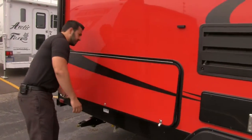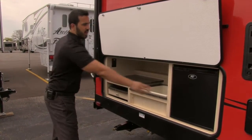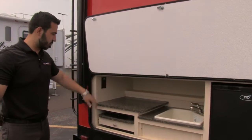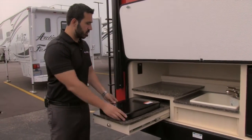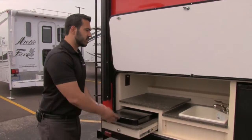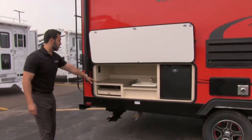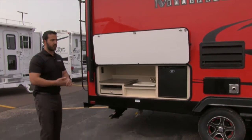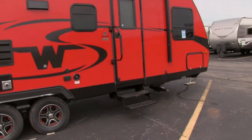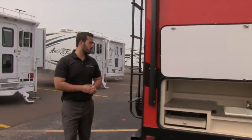This is the outside kitchen — you have a fridge here for condiments and beverages, a sink, some extra countertop space, an additional plug-in, and a two-burner cooktop. This coach actually has two propane quick connects. One is right underneath here, mainly for the cooktop, but you can also plug in a grill or something like that. There's another propane quick connect up front by the pass-through storage, so you can pick and choose where you want to cook.